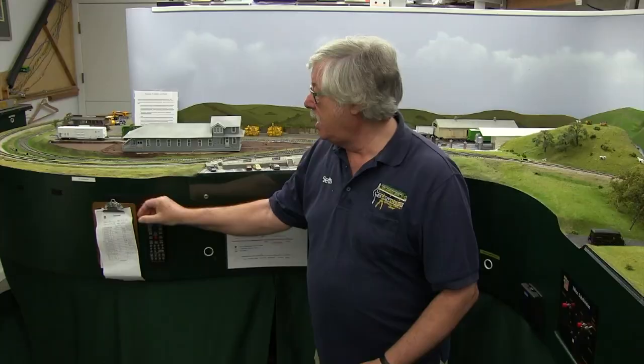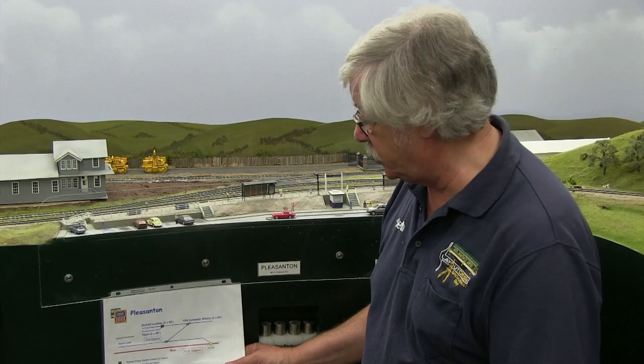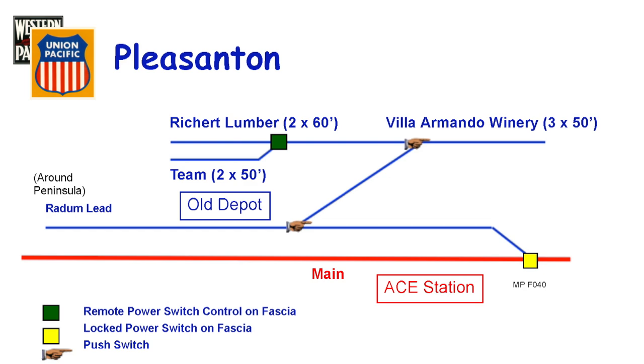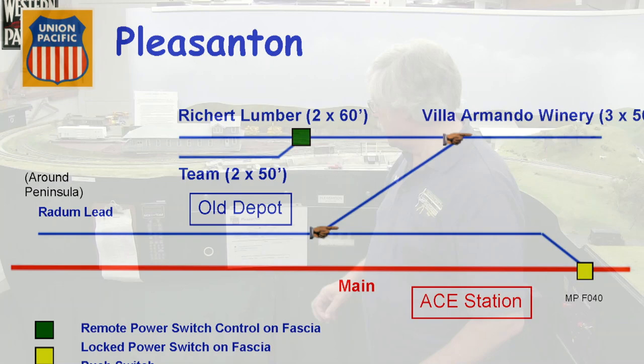Pleasanton is a fairly typical work area. Each workstation has Velcro, and each of the throttles has Velcro on the back, so you can hang your throttle up here out of the way, and also your clipboard. Each town or industry area also has a track plan which shows what's on the town, the location of the town on the map, and the length of each siding and the number and type of cars likely to be there. For example, Rickert Lumber typically takes 60-foot cars, and it tells you there's enough room for two of them — handy for planning your moves.